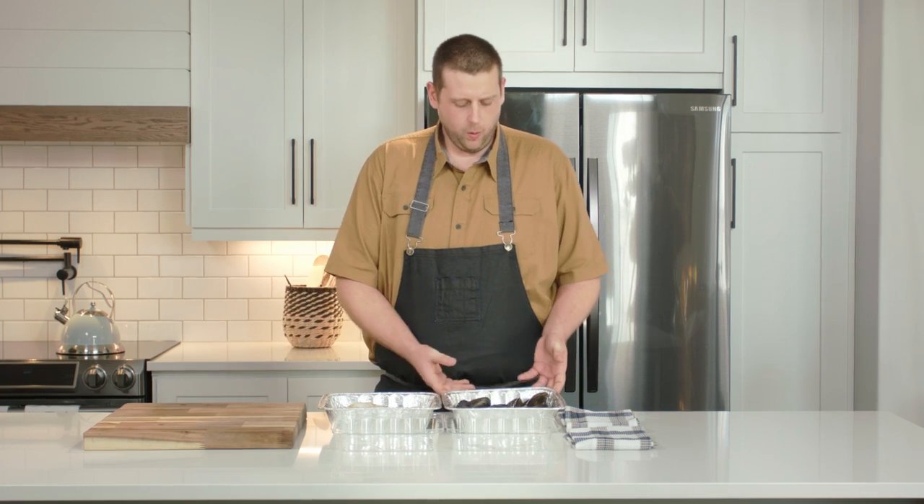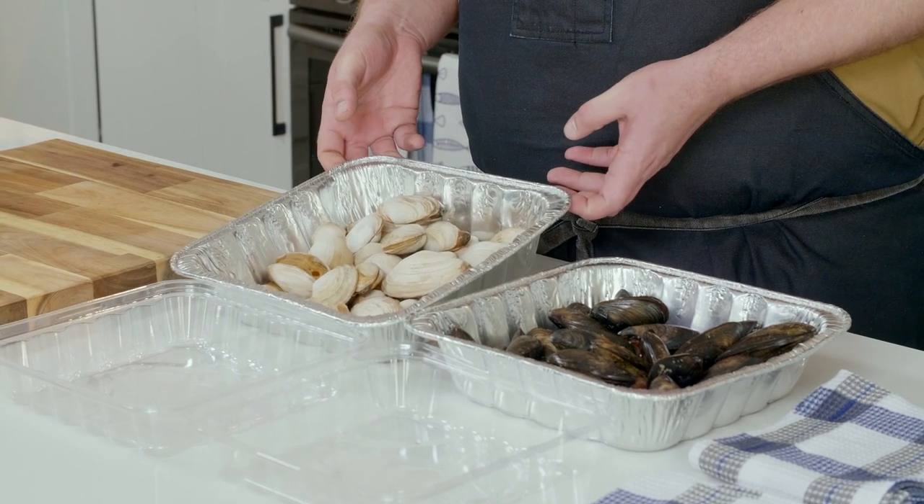Hi, my name is Chef Jesse McDonald and today we're going to be talking about Canadian seafood. The topic of our conversation is going to be buying and storing shellfish. The two products that we're going to focus in on today are blue mussels as well as soft shell clams.